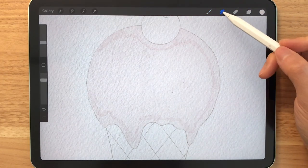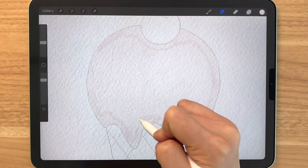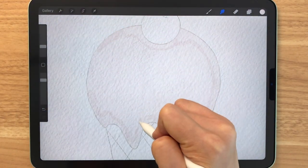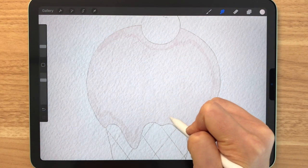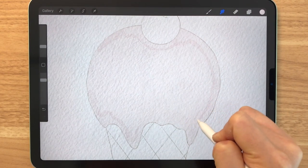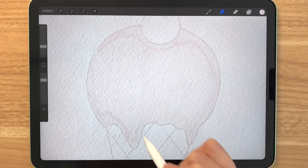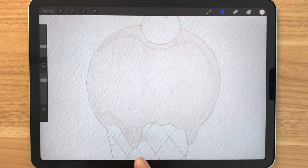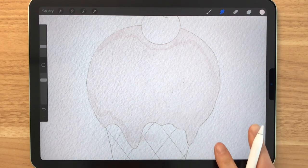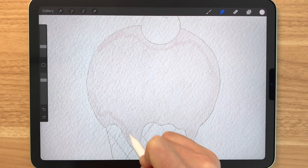After you have completely colored in the ice cream portion, we're going to blend it using the basic blender. You just want to blend out the overlaps so that the ice cream is completely smooth. It may be best not to use big strokes when blending because when you go over like this and end up erasing that part, you will get rid of that hard edge effect. So I'm going to do my best to blend within the sketch line.